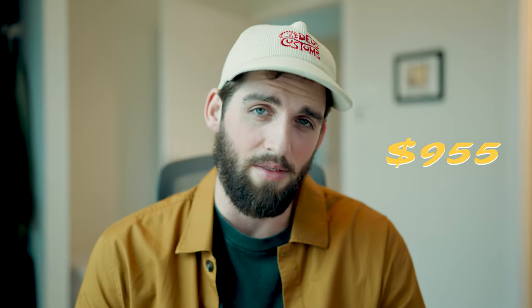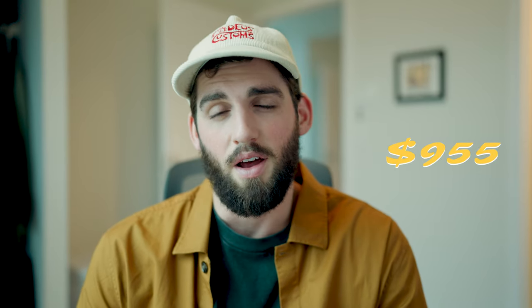The total cost for this bag is $955 Canadian or $700 US. It's a lot.